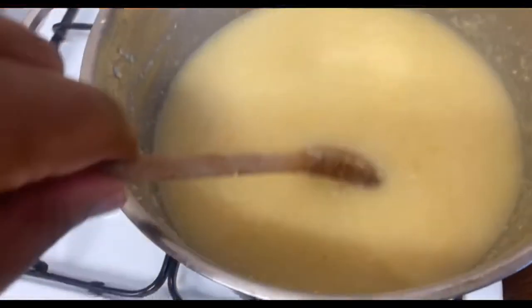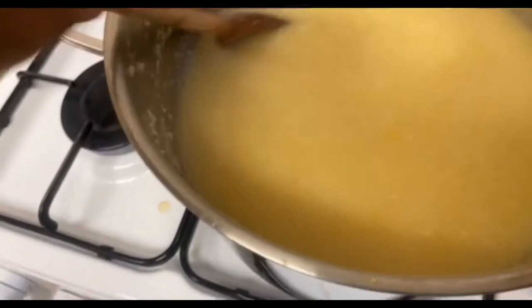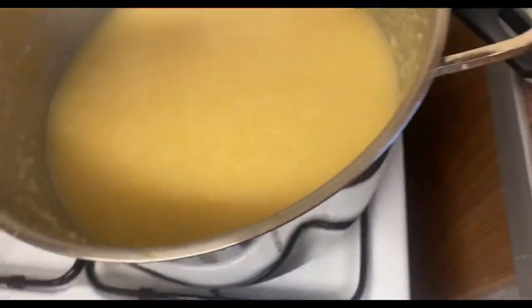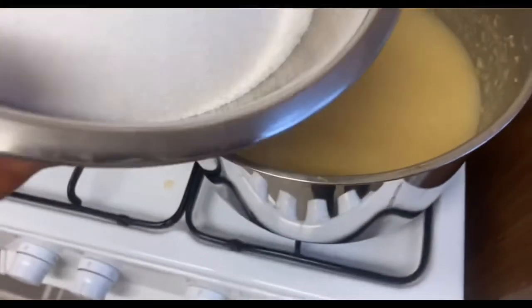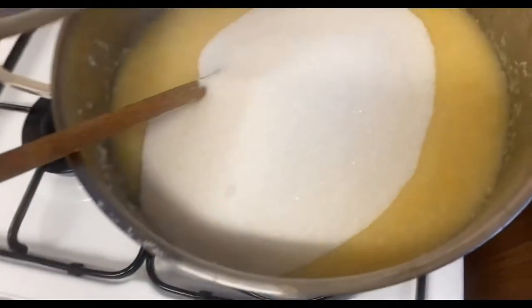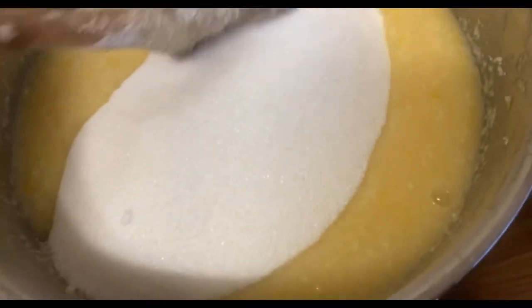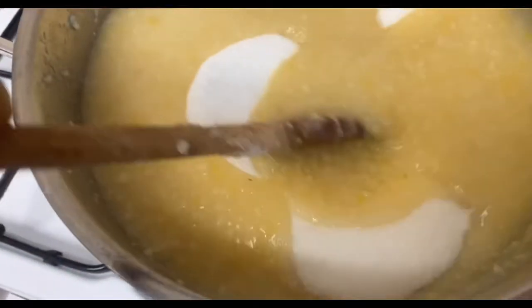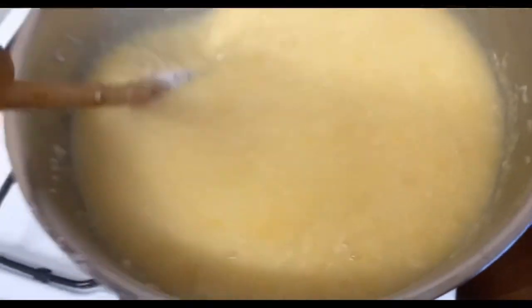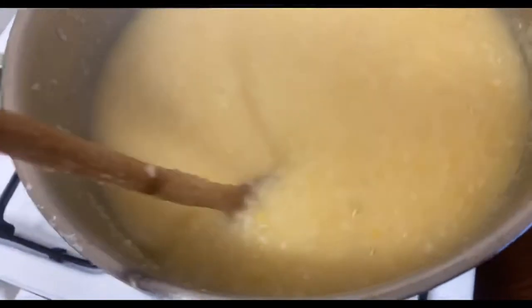After the marmalade has simmered for one hour, there are no more elusive pips — perfect. Now I am going to stir in 1750 grams of sugar. Take your marmalade off the heat to do this and stir until the sugar is well dissolved.